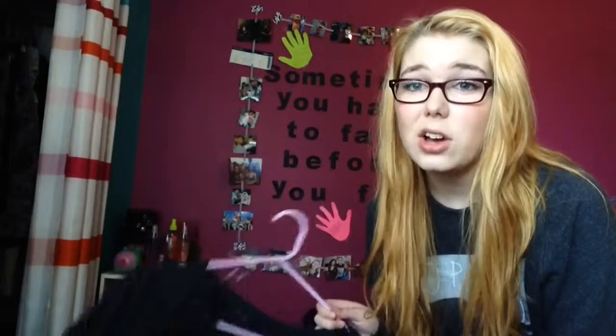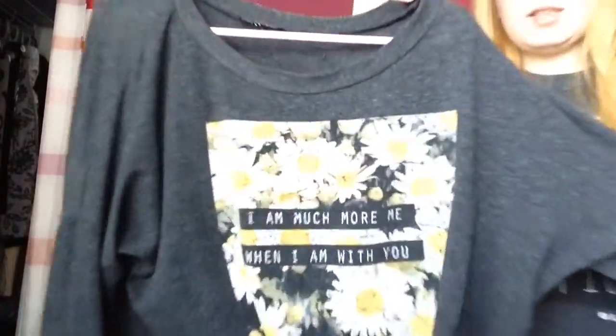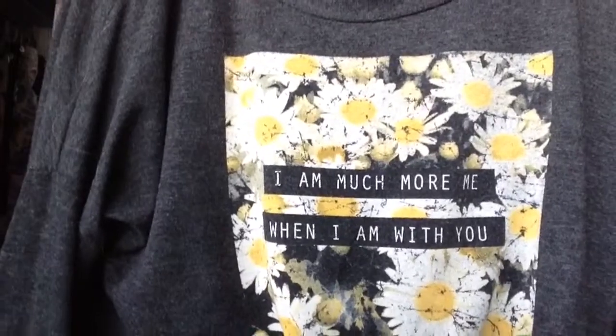Starting with tops. You want tops that have different kinds of styles but also keep it very simple, because simple is good. The first thing I have is a long sleeve top and it looks very artsy-ish to me. It has sunflowers on it and if you can't read it, it says 'I am much more me when I am with you.' I think it's cute.